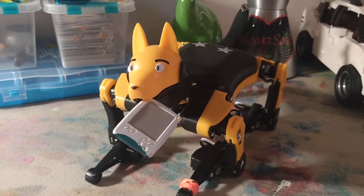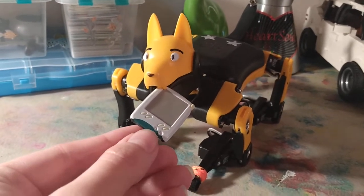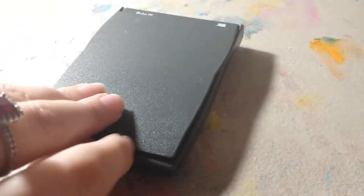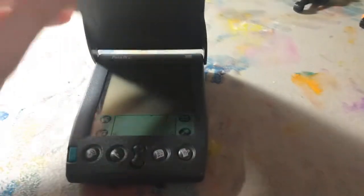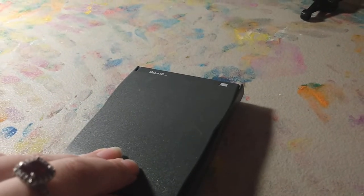Hello everyone, Ninten110 here, and as you can tell from what Conan here is holding in his mouth, this is probably going to be a video about PDAs. Today I'll be showing you our little collection of PDAs. Currently we don't have a whole bunch of them, but just enough to show on camera, within less than 20 minutes, because my phone doesn't like to record videos longer than 20 minutes.